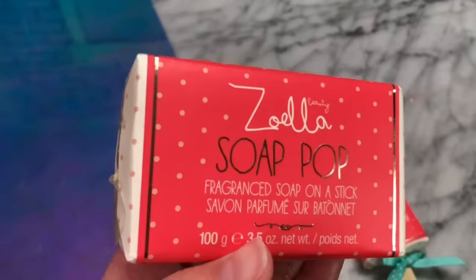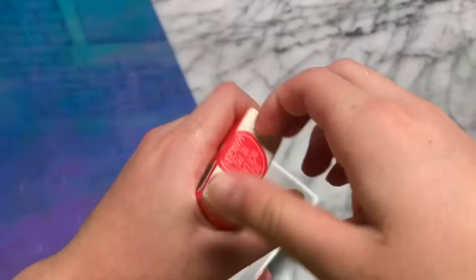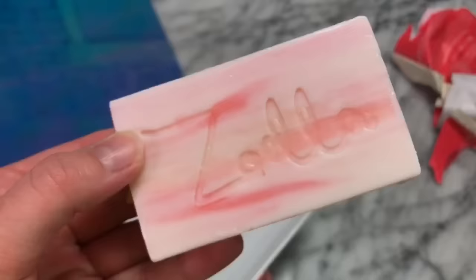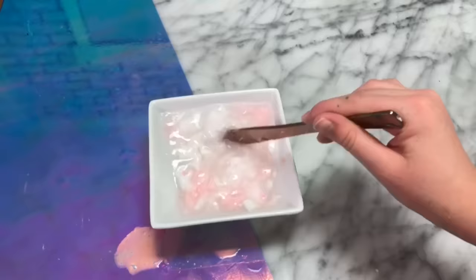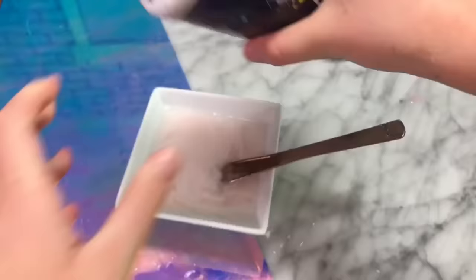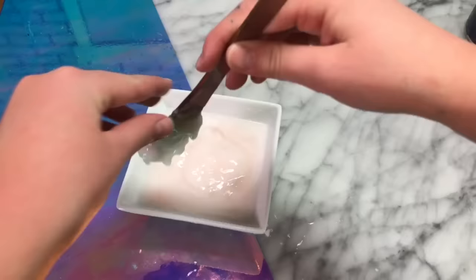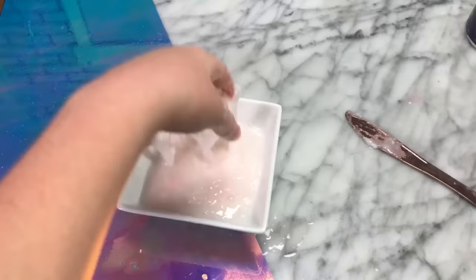One of my very favorite YouTubers of all time is Zoella, and when I saw she released these soap pops in her beauty line I bought them right away to see if we can make them into a water slime. In a bowl of water you want to add a bar of soap and melt it in the microwave — be cautious when doing this and make sure your bowl is microwave safe. Once the texture is kind of like a glossy shaving cream, you know you're ready to activate it. I used some salt, let it soak in for a minute, and then once I mixed it it was starting to turn into slime, but it was too sticky, and when I added more activator it started to melt. So after all that, this slime recipe didn't end up working out for me.